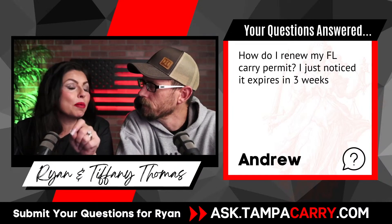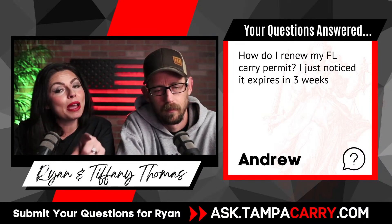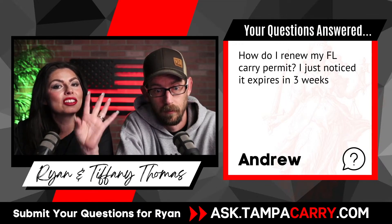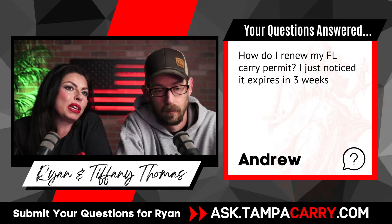But if you jump on the Department of Agriculture's website and hit the live chat button, they can give you that code over the live chat and you can get all set. You don't have to go anywhere. That's all you have to do — but do it before three weeks.